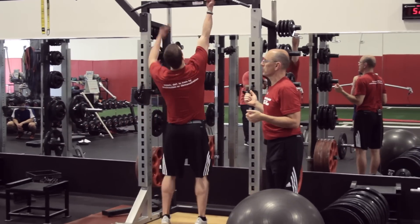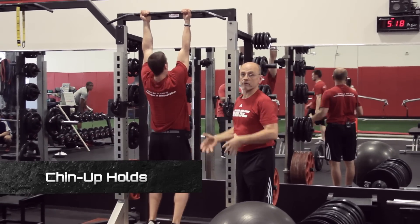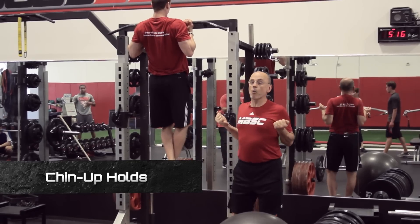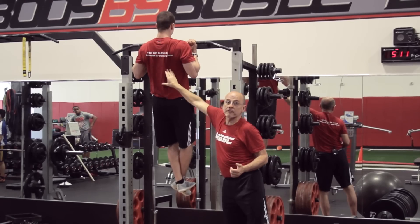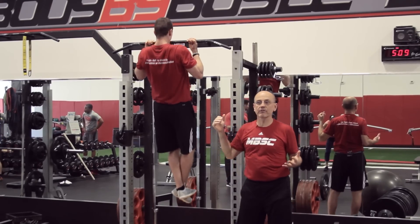Just jump up and do a five-second hold. With kids, we can use a spotter, we can use a hold. I can say I want him up there for a count of three, four, five — and I'm poking his lats, getting him to think it's coming from there. It's coming from the back; it's not a bicep exercise.